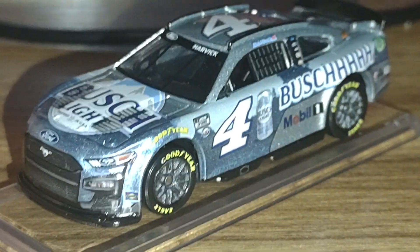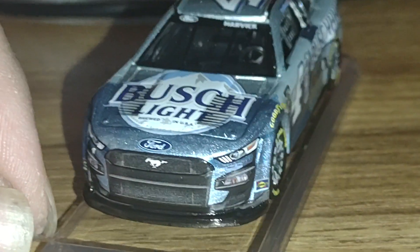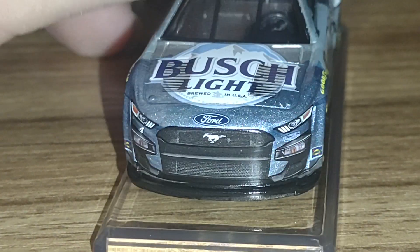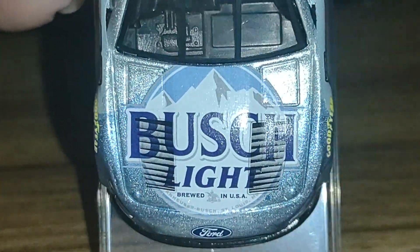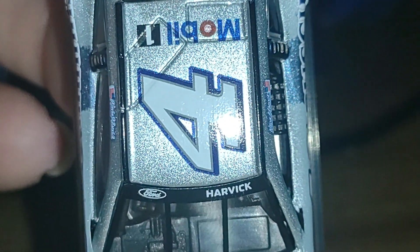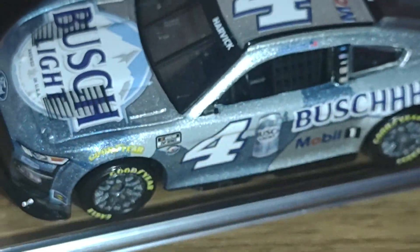Here's the car itself — this beautiful Bush Light scheme. We can see the full front of the Ford Mustang. I really love the metallic blue and silver, it really pops. Here's the Bush Light logo, and we've got the metallic silver on the backdrop with the number four. There's also Mobile One on here and Harvick's name.